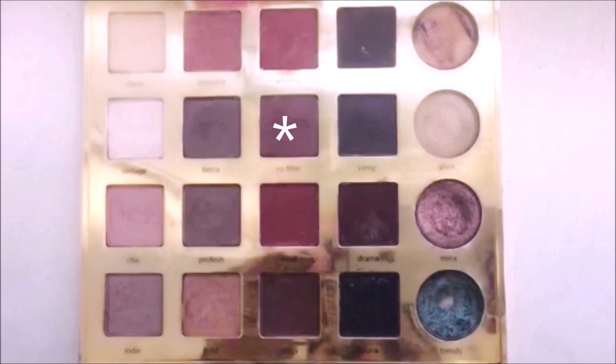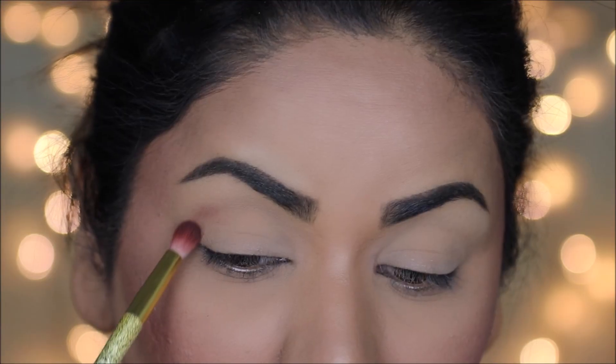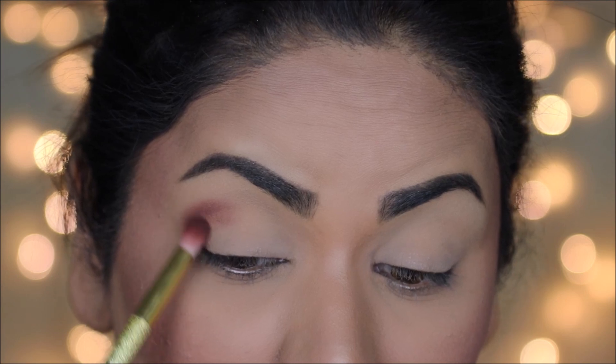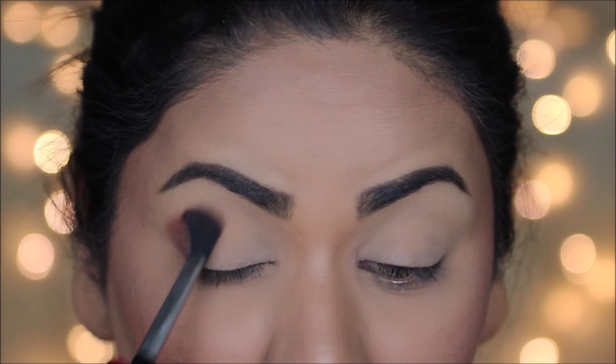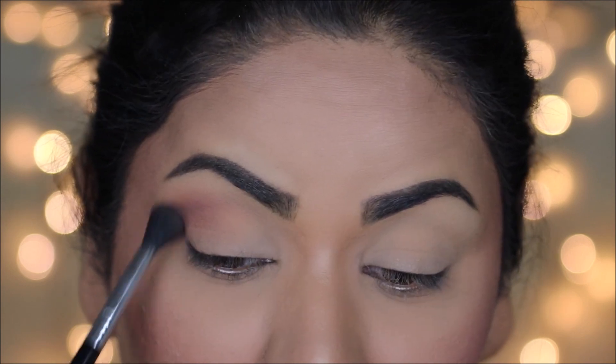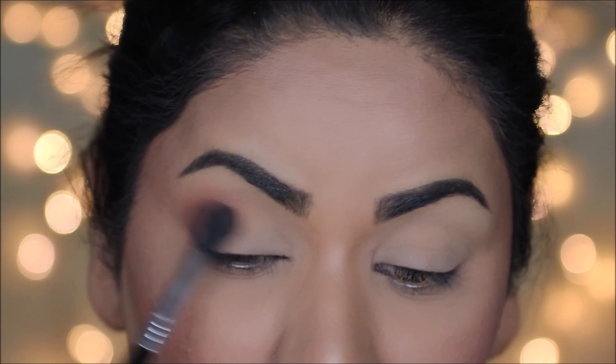I'm taking 'No Filter' from the Tarte Pro Amazonian Clay palette. With a smaller blending brush, I'm going to carve out that outer V — just place it there — and then I'm going to take a larger blending brush, the Sigma E40, and blend everything out so it looks soft and well blended into my skin.